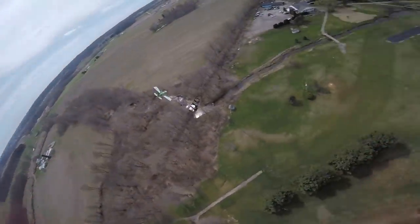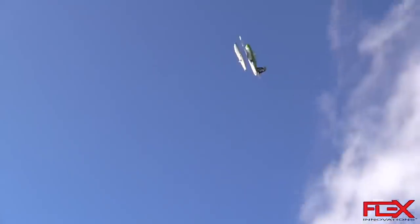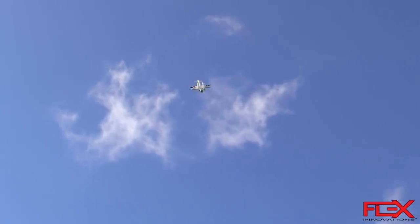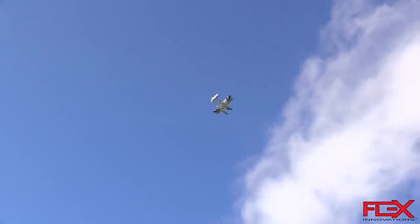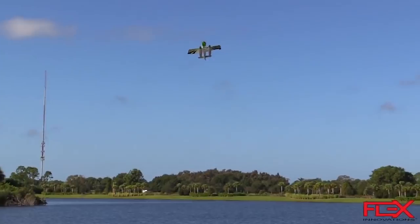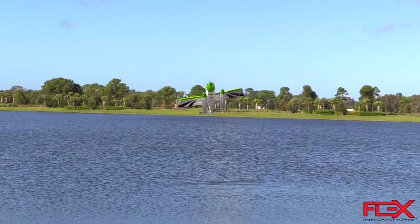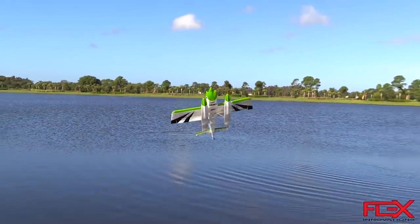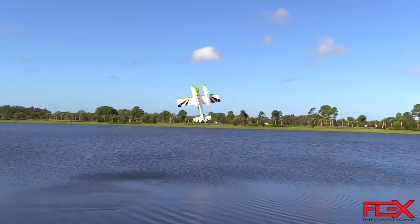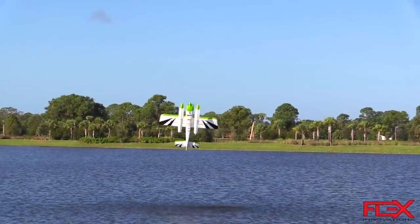Another unique feature is it's float-ready, and you can even get the floats with lights installed. A low-wing sport plane with floats is something unusual, and I tip my hat to Kike and the team at Flex for thinking outside the box. It still does 3D maneuvering even with the giant floats on — we'll put a link below to Kike doing crazy 3D aerobatics with the float plane. Lastly, the paint scheme is a combination of paint and stickers, all factory applied right out of the box. Green isn't my favorite color but it looks good in the air.